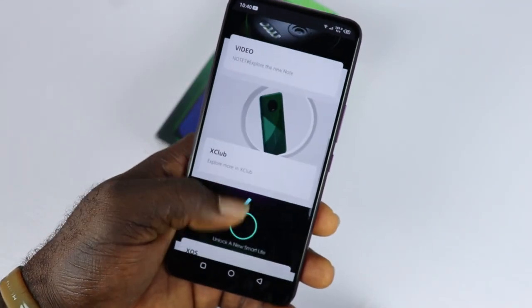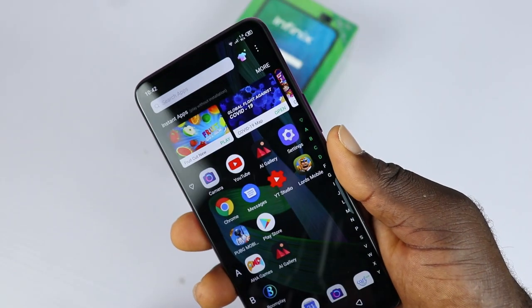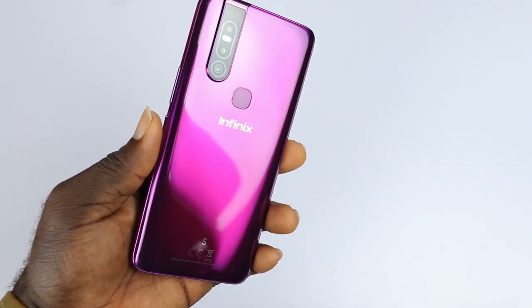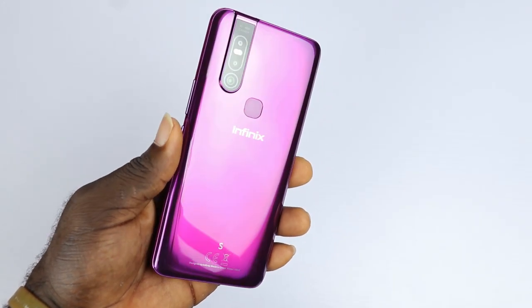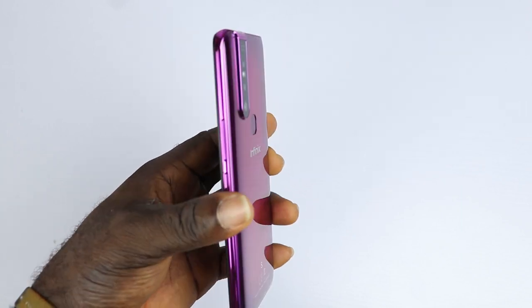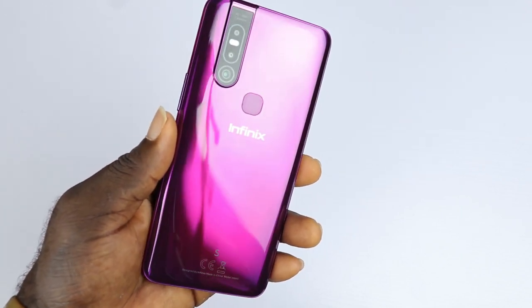So at this end, the S5 Pro has a few things that make it stand out: the notchless Full HD Plus display with good viewing angles, a good camera to satisfy your photography experience and a decent battery life. The S5 Pro is not the best phone out there but it is certainly the best buy and also decent value for money.